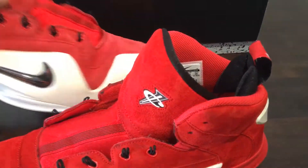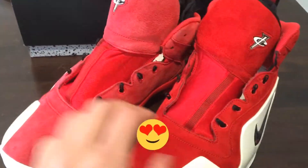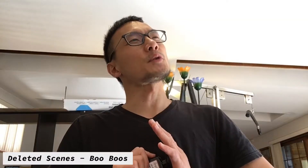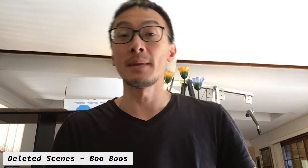Anyway — hit that like button, please subscribe to the channel. I'm going to do my best to make cool content for you guys. And a warning: using leather dye on suede or suede dye on leather — I made that mistake. I am not kidding.